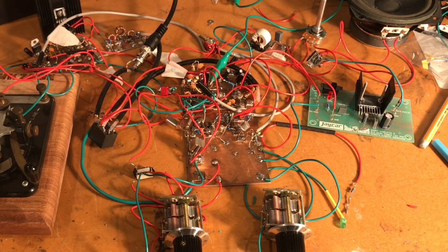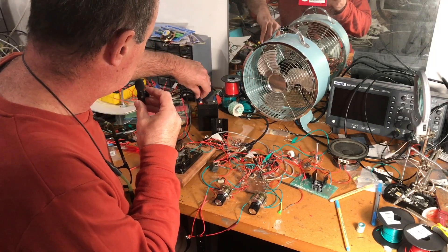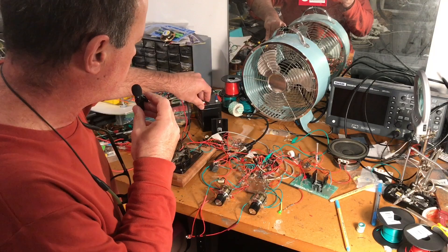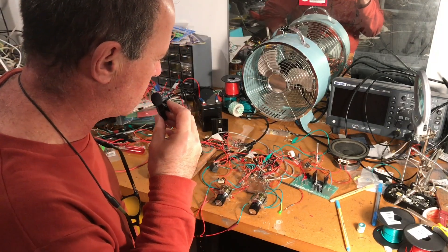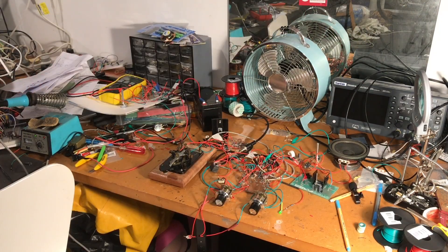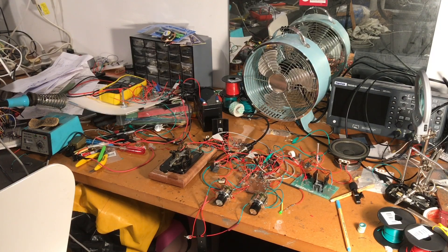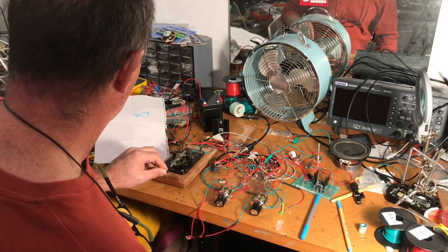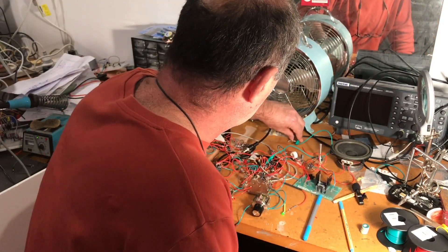I wish I had some CW to show you, but it's dead on the bands tonight. I'll put a tone into it through the NanoVNA and we'll just have a look at what it sounds like with the filter in and with the filter out. That's the NanoVNA tone you can hear. I'll just put the mic near it — and we've got someone! Someone's actually sending. Should I answer? Maybe. So that's with the filter in. I'll show you what it's like with it out.